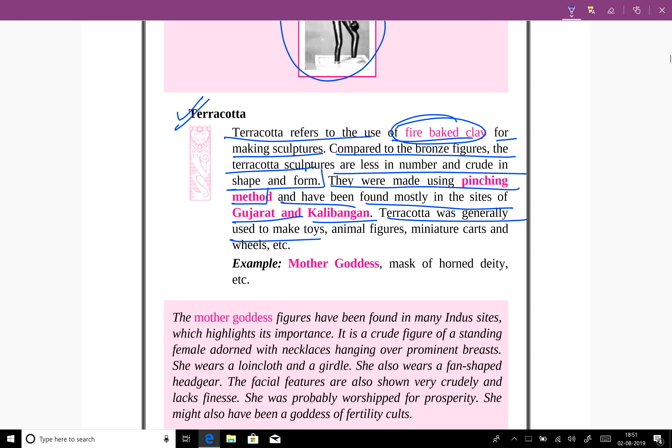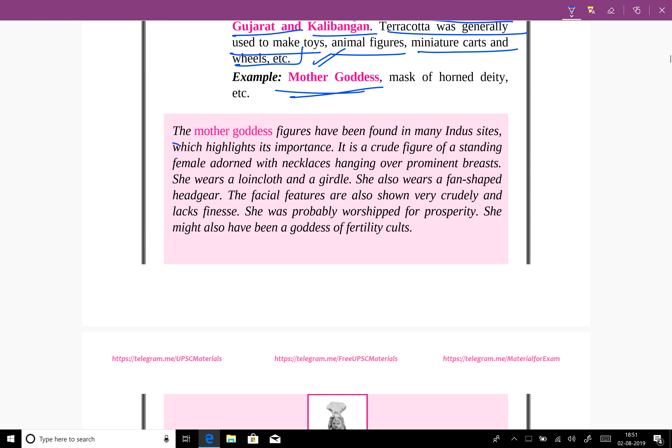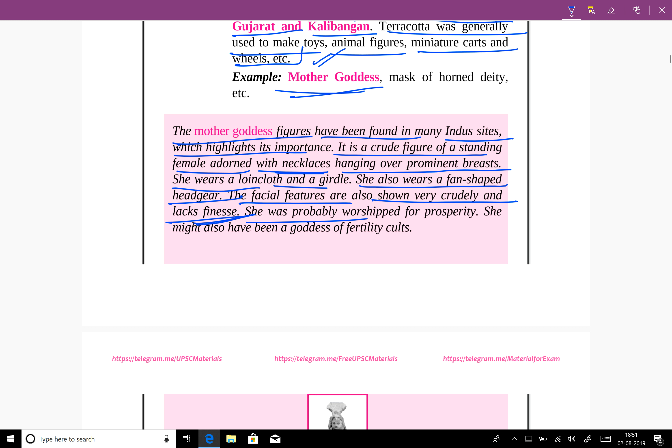Terracotta was generally used to make toys, animal figures, miniature carts and wheels. The Mother Goddess is a key example of terracotta work. Mother Goddess figures have been found at many Indus sites, highlighting their importance. It is a crude figure of a standing female adorned with necklaces hanging over prominent breasts. She wears a loincloth and a girdle, and also a fan-shaped headgear. The facial features are shown very crudely and lack fineness. She was probably worshipped for prosperity and may also have been a goddess of fertility.